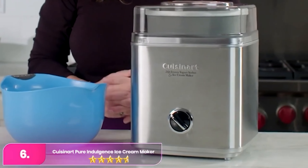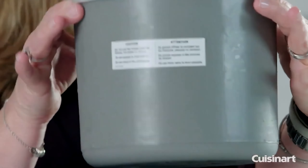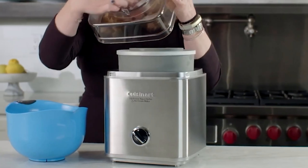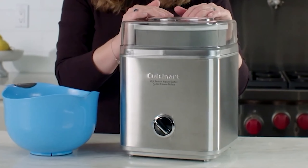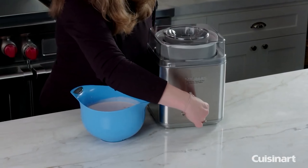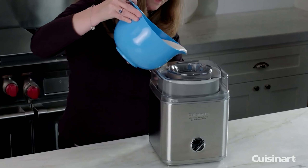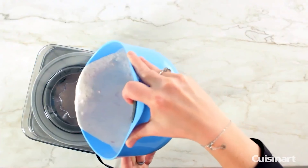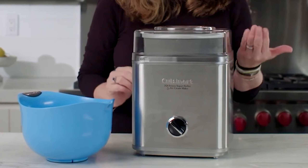Number 6, the Cuisinart Pure Indulgence 2-Quart Ice Cream Maker. The Cuisinart is an excellent choice for homemade ice cream enthusiasts, combining sleek design, ample capacity, and reliable performance. Its modern stainless steel exterior not only enhances aesthetic appeal but also ensures durability, making it a robust addition to any kitchen. The larger two-quart capacity allows for the production of more ice cream in a single batch, which is ideal for entertaining guests or simply indulging yourself. Featuring a straightforward on-off operation with a pre-frozen bowl, the Pure Indulgence is highly user-friendly, catering to both beginners and seasoned ice cream makers. The efficient mixing paddle and powerful motor work together to churn out light and airy ice cream with a consistently smooth texture, avoiding the icy or grainy consistency that can plague lesser machines. Overall, the Cuisinart Pure Indulgence promises to deliver delicious, smooth, and high-quality homemade ice cream every time.